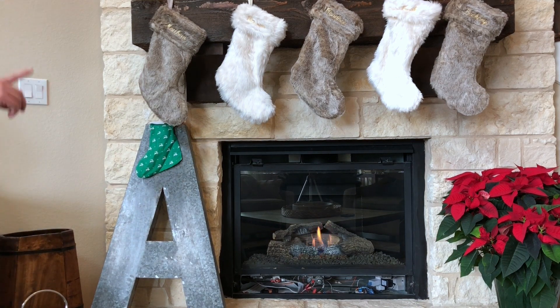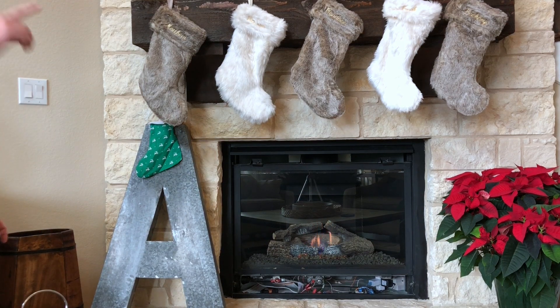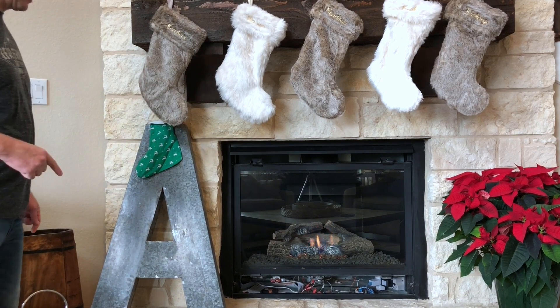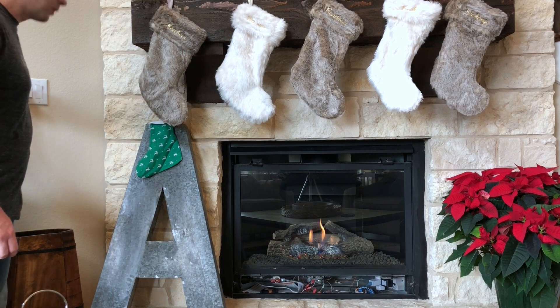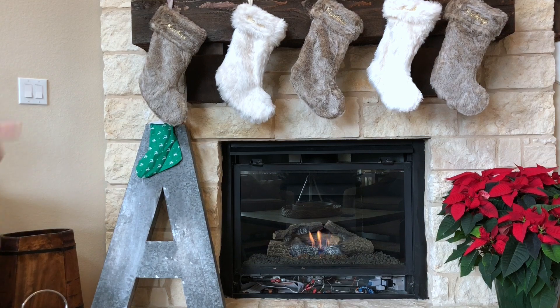Now one thing to remember: they work independently of each other. So now that the echo has turned on the fireplace, the switch does nothing — and the other way around too. Alexa, turn off the fireplace. Once the switch controls the fireplace, then the echo won't be able to turn it off or on.